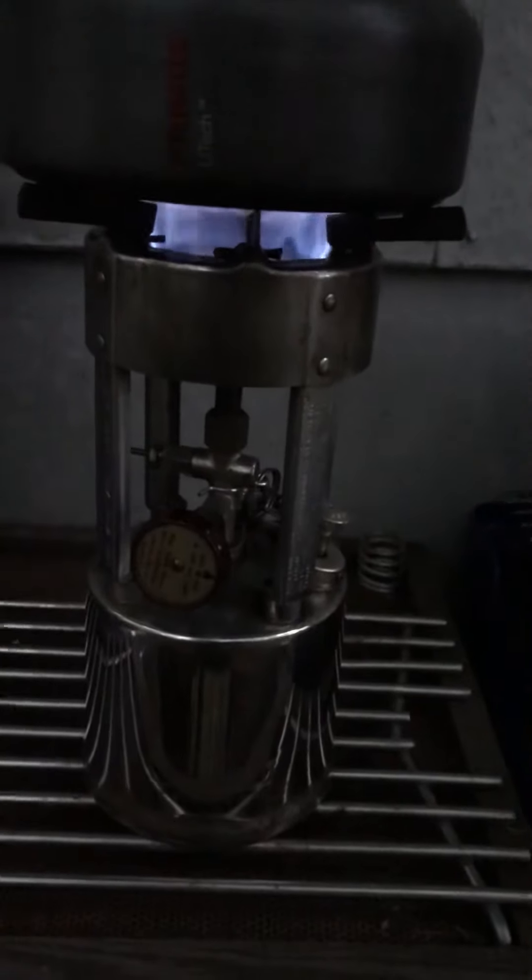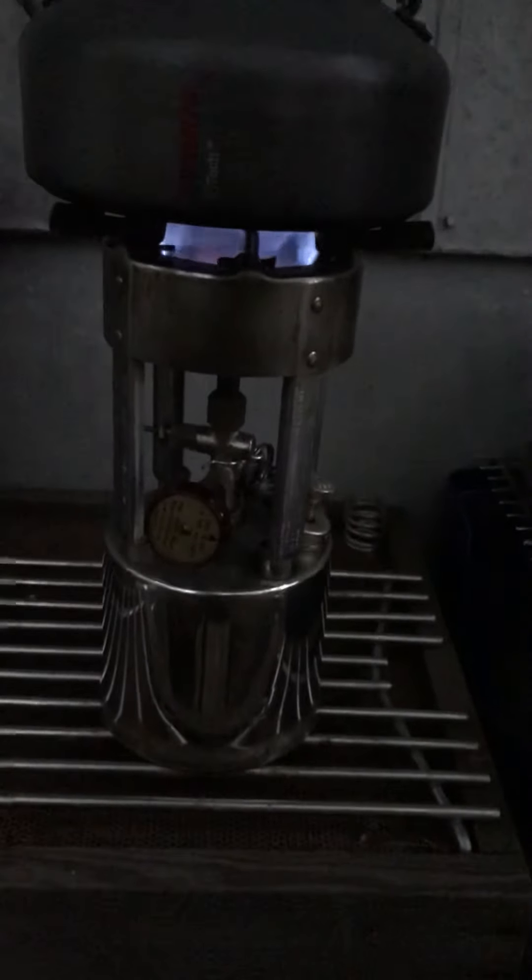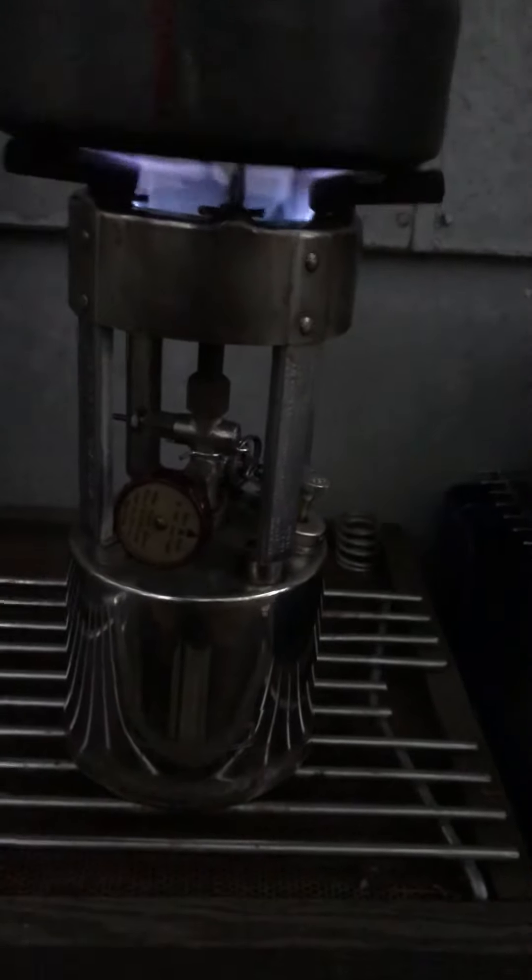A little Primus kettle — aluminum. It's okay, wouldn't be my first choice, but it fits on the stove.